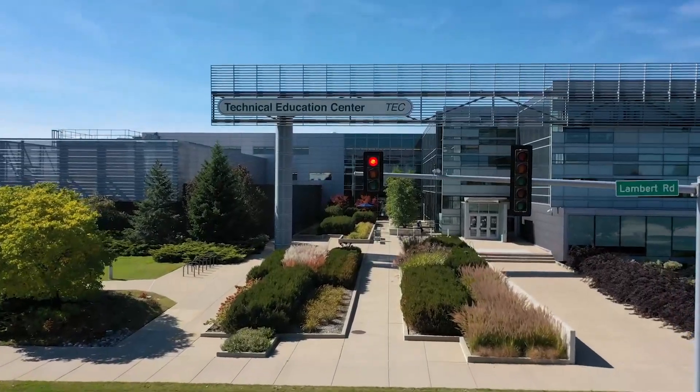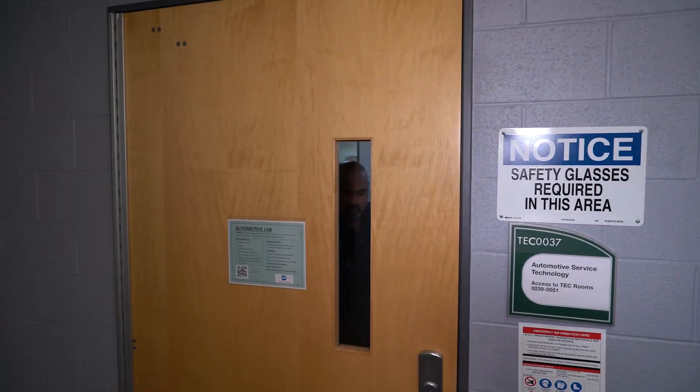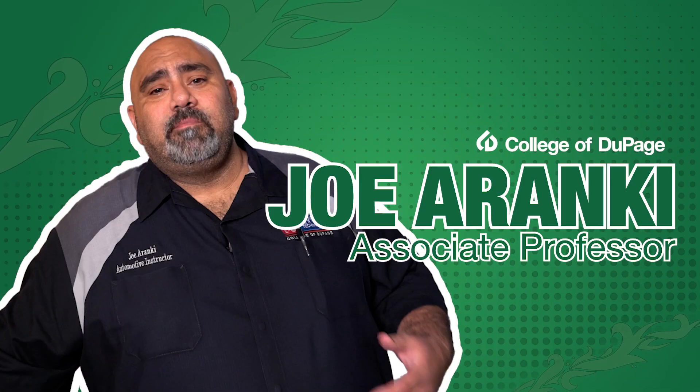Let's get started. Hello, my name is Joe Aranke. I'm an auto instructor here at the College of DuPage. I'd like to welcome you to the COD Auto Lab. Come on in.